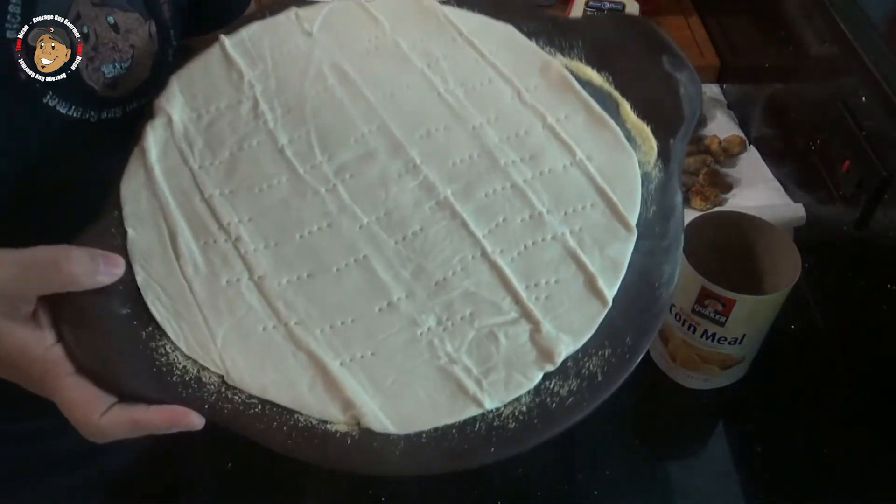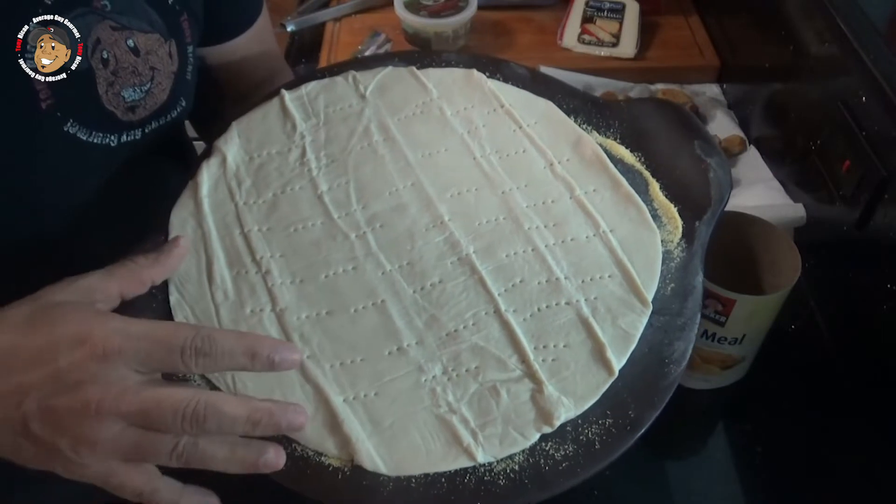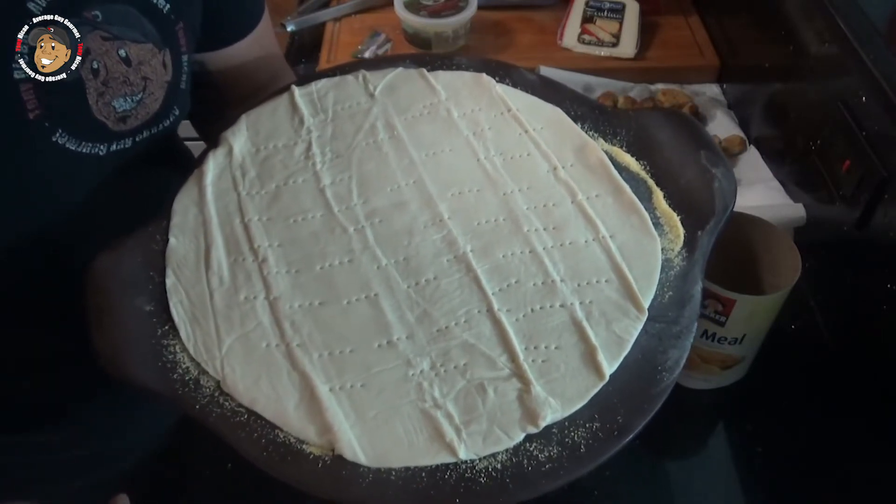I went ahead and poked some holes in it with a fork so it doesn't rise too much in the oven. I'm gonna go ahead and pop this in my oven for about 10 minutes and then we'll be ready to finish this one off.